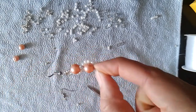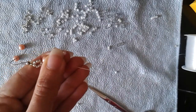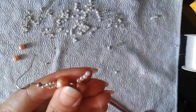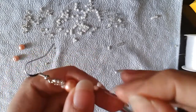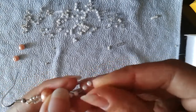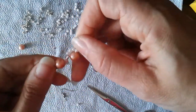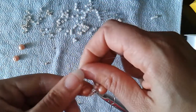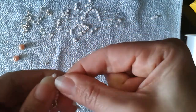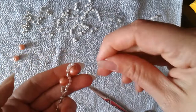Now what I should do is go with my thread out of the pearl and through those beautiful 2-millimeter pearl beads. Now with my other thread I will go through the pearl.